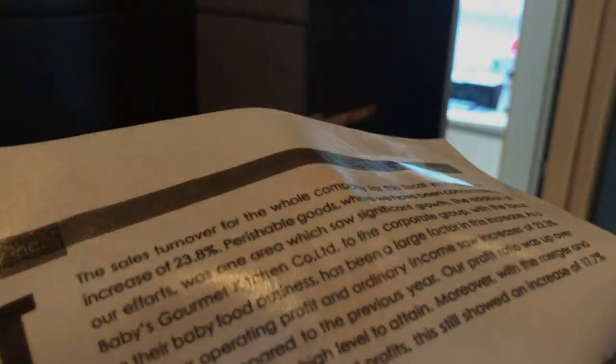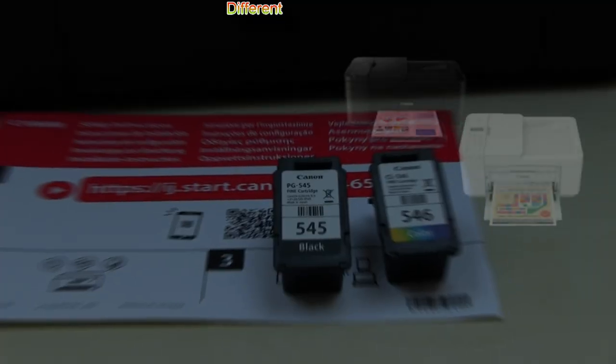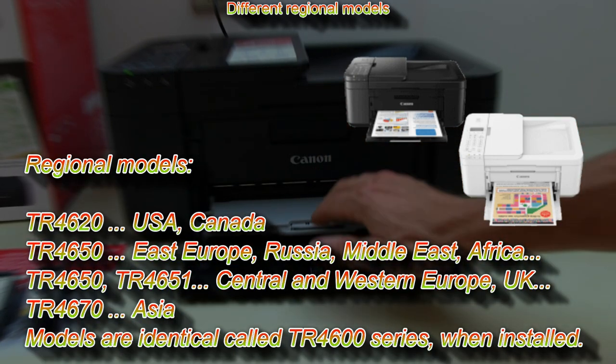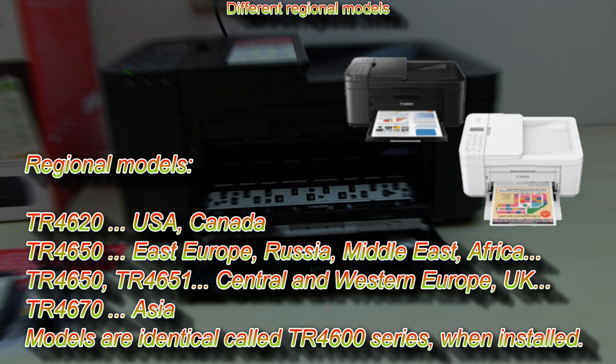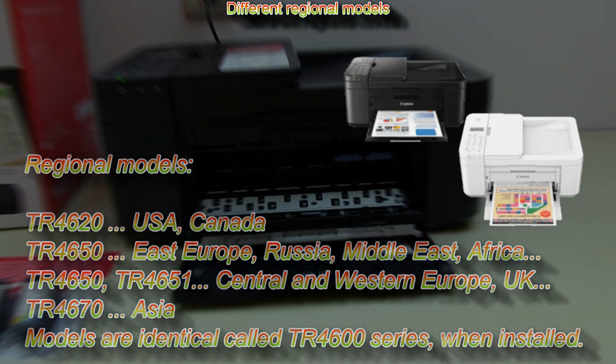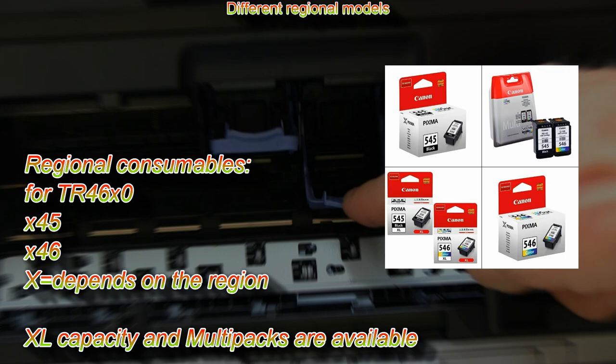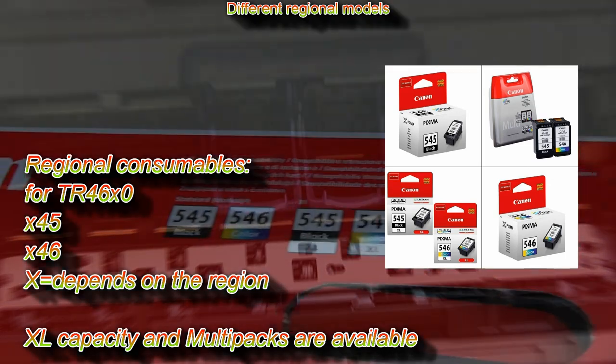First let me share regional information about the models. In different countries these models may be called different names and they use different consumables. Once they are installed they are called TR4600 series.